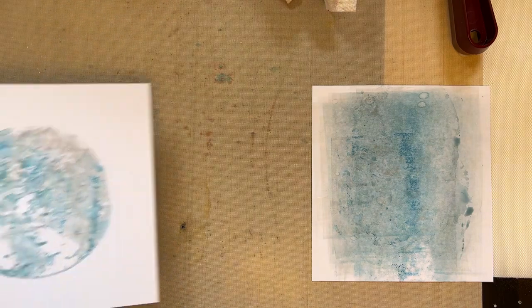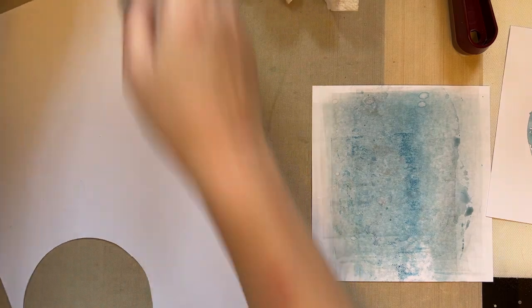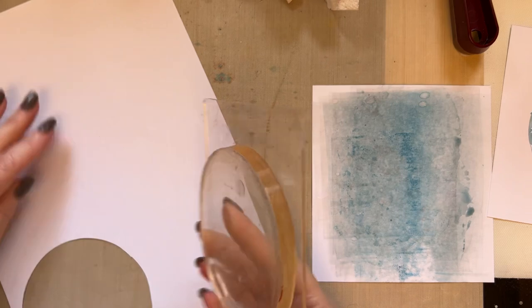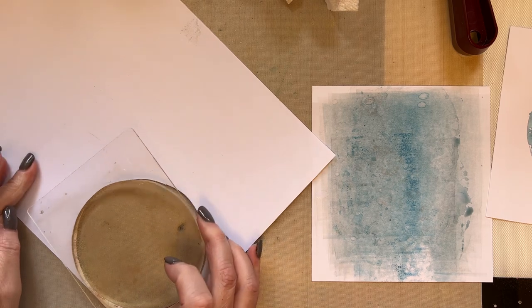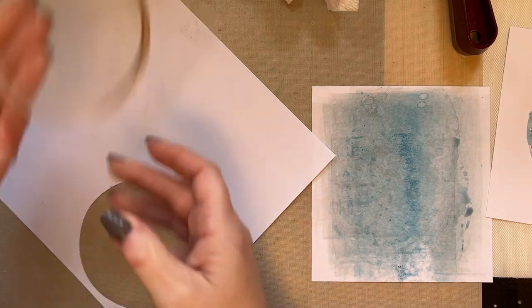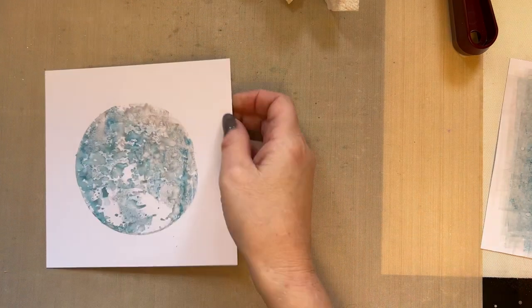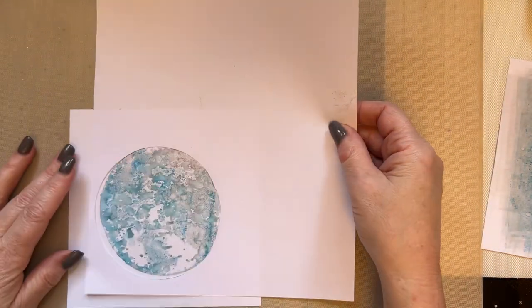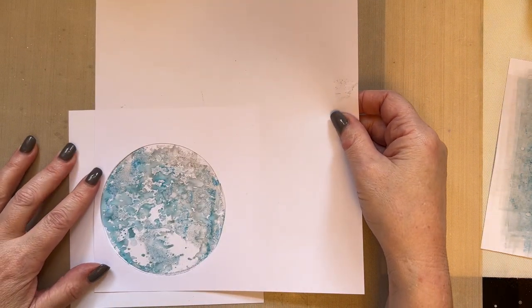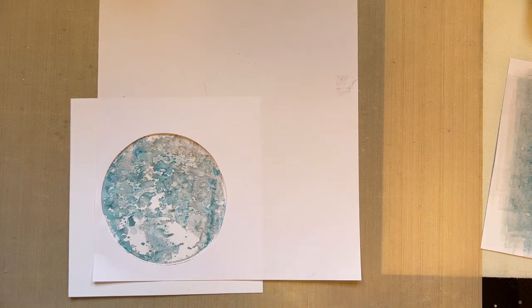What I've done next is I've created an aperture with the same gel press. I've inked the gel press, pressed it on my copier paper, and then cut the inside out — not very straight, I hasten to add, but that doesn't matter. So what I've got is a mask for my design, which is going to work quite nicely.